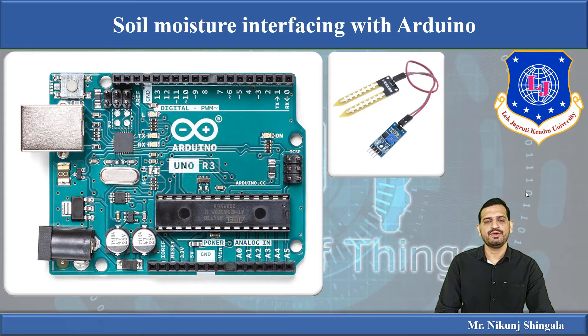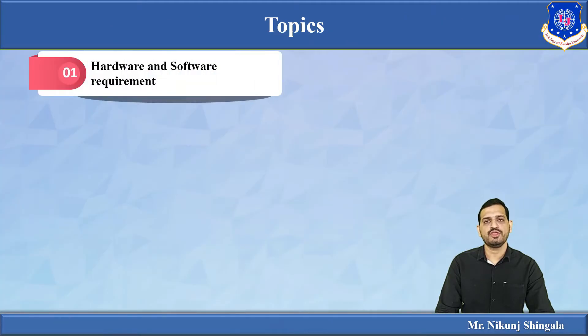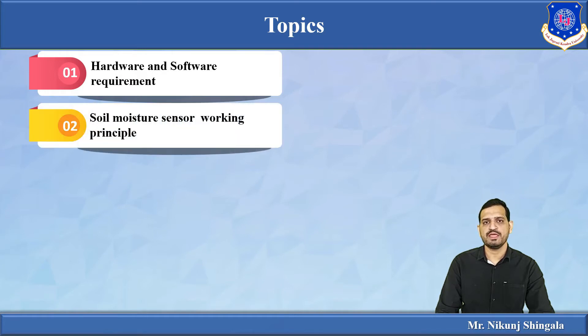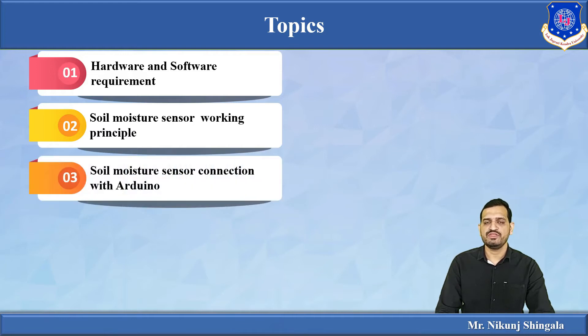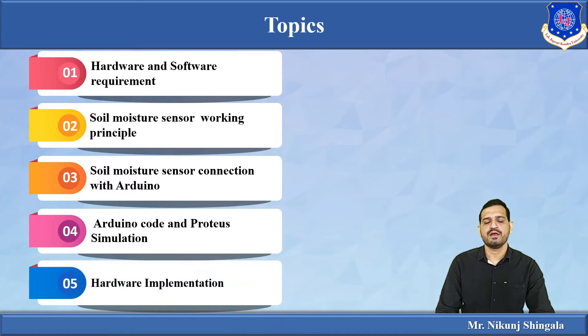Hello everyone. In this video lecture I am going to discuss soil moisture sensor interfacing with the Arduino — how the moisture of the soil can be measured with a sensor and Arduino. The topics covered are: hardware and software requirements, soil moisture sensor working principle, sensor connection with Arduino, Arduino code and Proteus simulation, and a hardware implementation video.